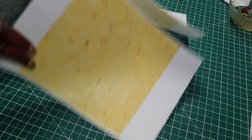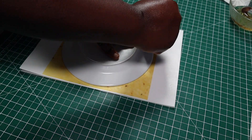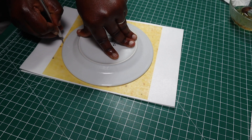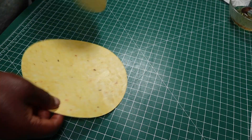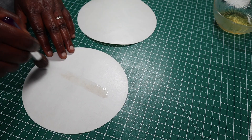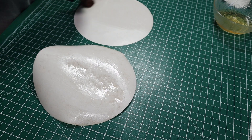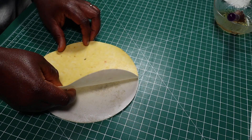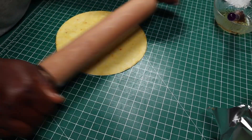I printed off some edible photos of some taco shell colored background and I'm going to cut eight inch circles from these photos. The photos were printed on edible wafer paper. Next, using a soft brush, I coated the plain part of each of the papers with a mixture of water and a bit of glycerin, then I'll stick them both together. I would also try as much as possible to remove any trapped air bubbles.